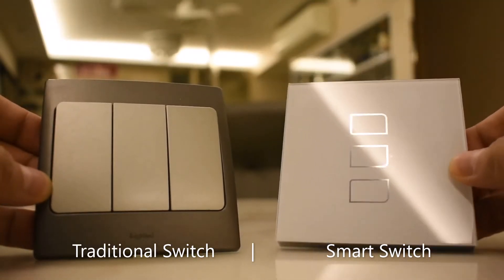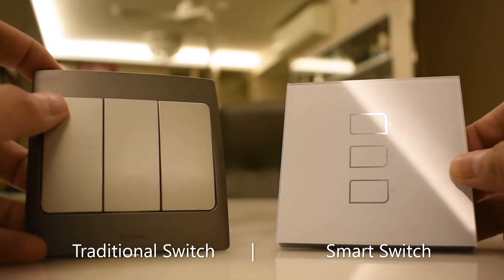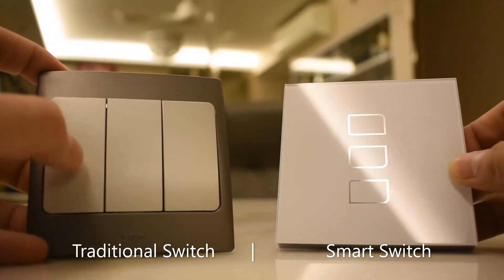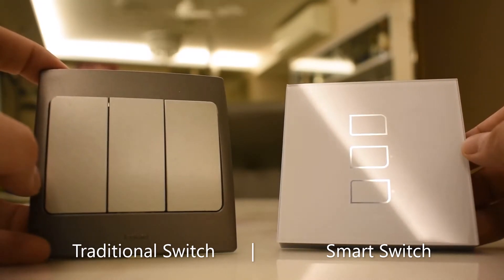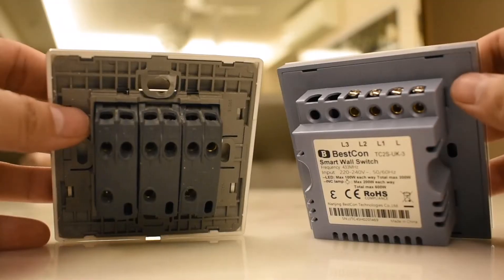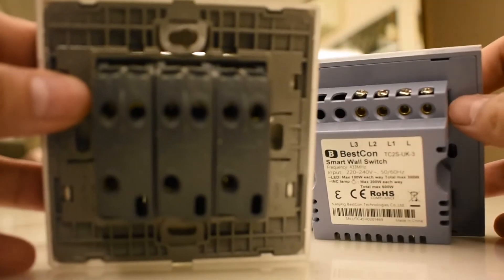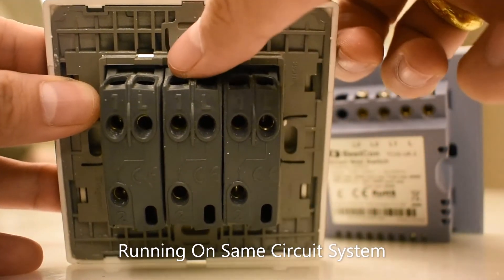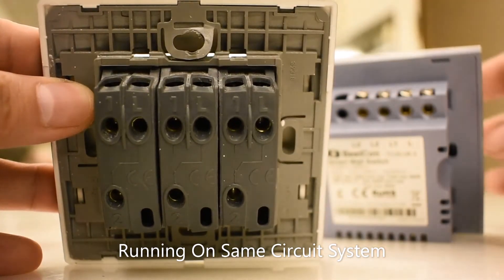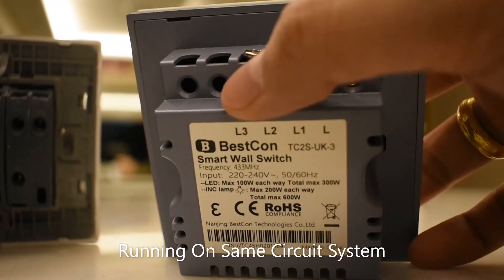Here we have a traditional switch and our smart switch. Now both switches look different, however they function the same traditional way — they still have the individual switch to turn on the appliances. Now if you take a look at the back, you'll realize that both are actually running on the same circuit system. We have the terminal points L, L1, L2, L3 over here, and on the smart switch there are the same terminal points as well.